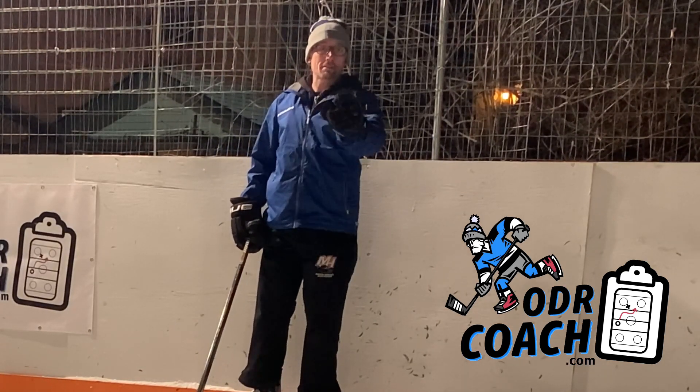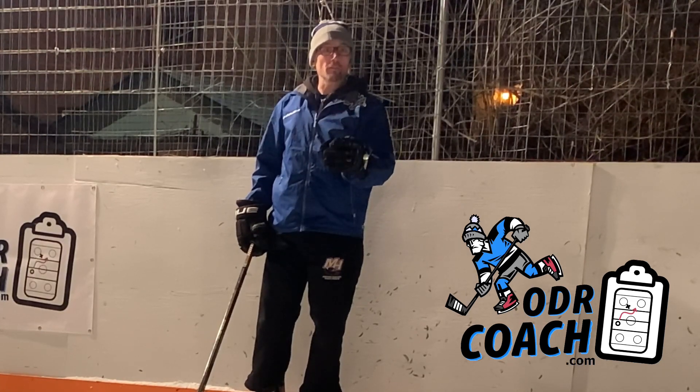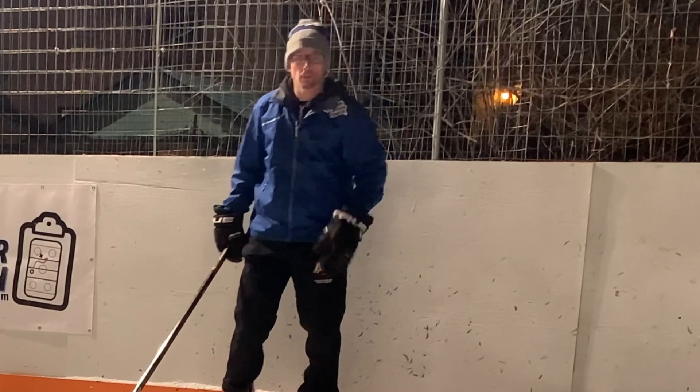Shout out to Max. Max is a member from Washington State, 10 years old. Just got switched to defense. Talk to dad. We're going to give him some D-man drills, just like Luke. All right, here it goes.